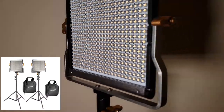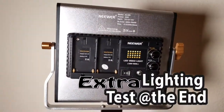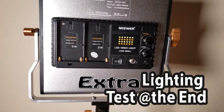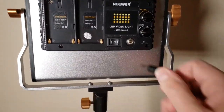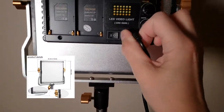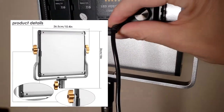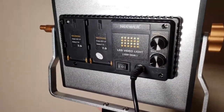Just got some new lights for the studio — very pleased about it. They are really good, really bright. Getting this plugged in doing this one-handed, so not very easy.